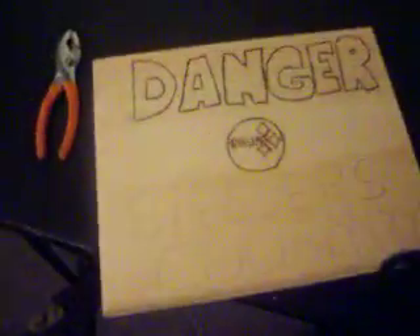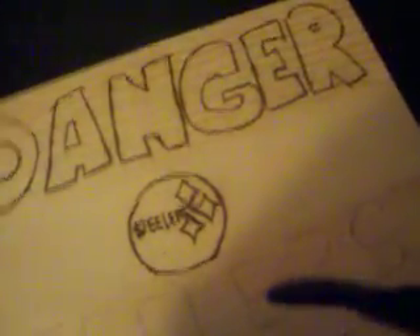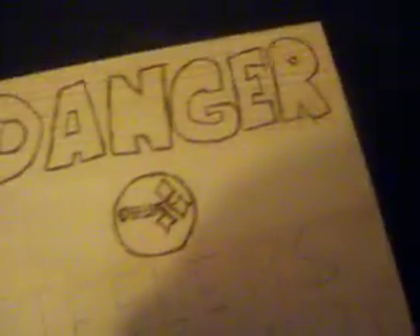Hi guys, I'm halfway. Woodburn is fine, and it's coming out pretty well. Pretty easy to woodburn. There's a lot of steelers right there. It was a little bit hard because of how tiny it was.